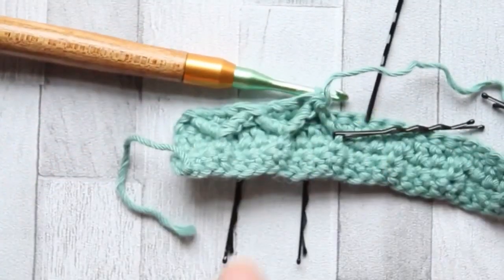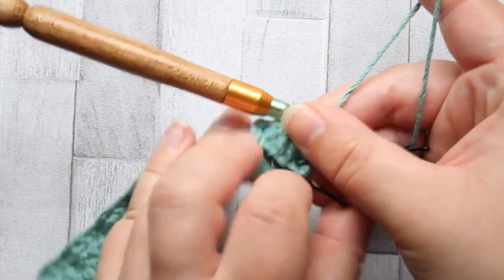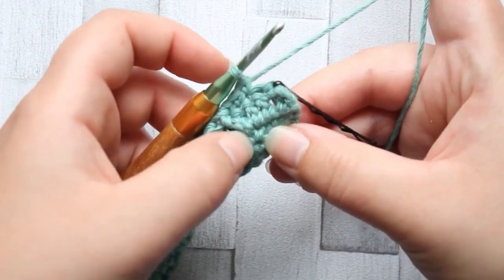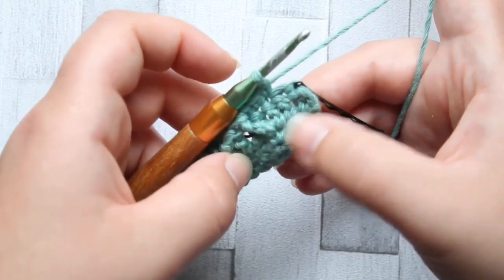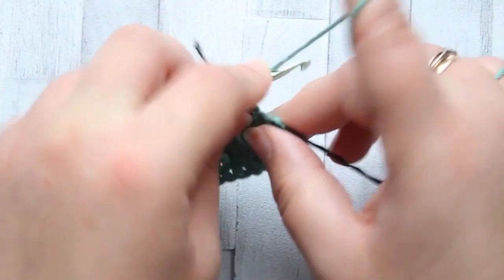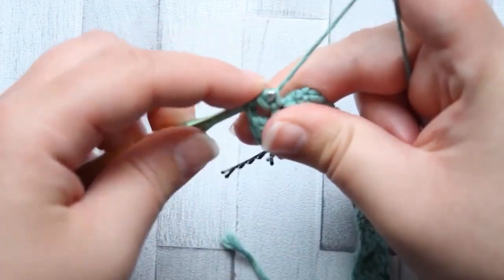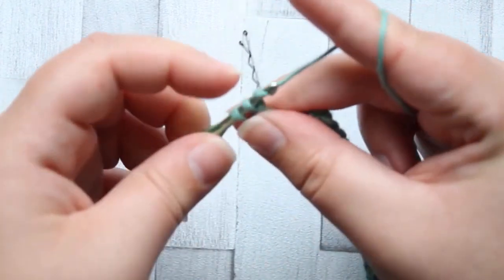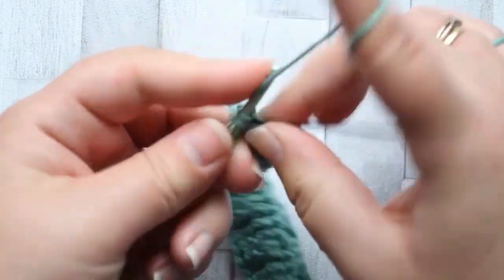You can see it coming together. I'm going to continue like this all down - I've got two stitches left. Our last stitch is going to be a front post treble around the last leg of the front post treble two together we last made. This time it's just a single treble: around that same post, pull through two loops, pull through two loops, pull through the last two loops. Then in that last stitch we just make a single crochet. And that is row four.